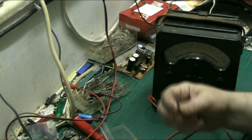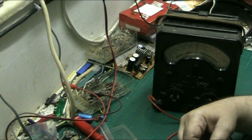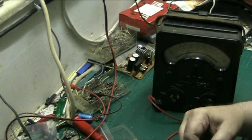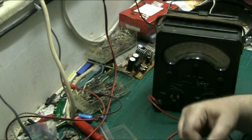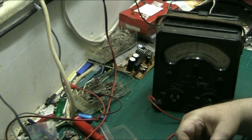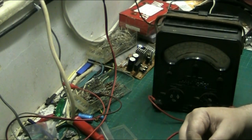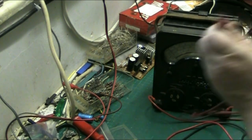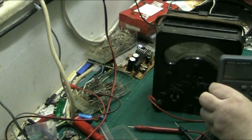A diode is a semiconductor and should only read one way. There we are - we get a reading one way. Turn it around - nothing. And that's how you test a diode on the analog meter: you get a reading one way and nothing the other way. Now if we go to the digital meter and do the same test.